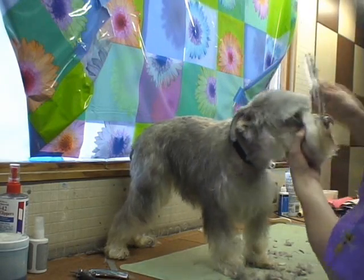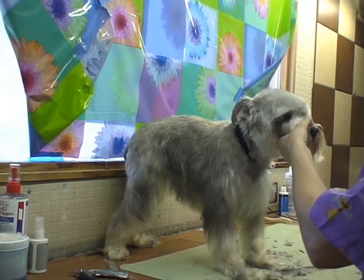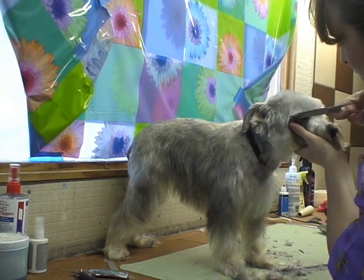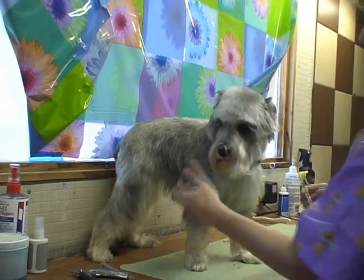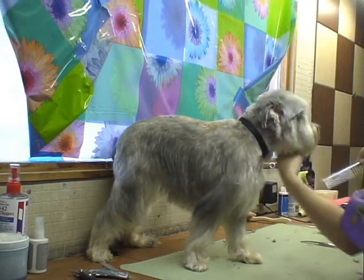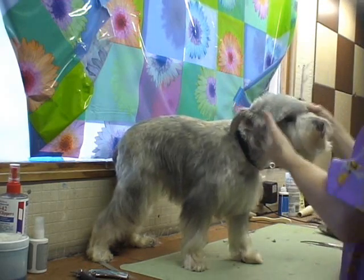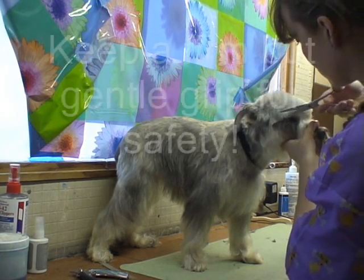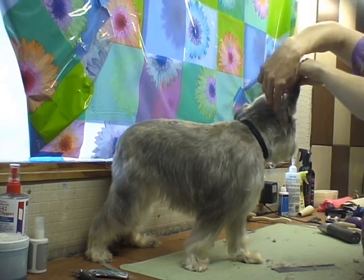So you get your eyebrows. It's going to be kind of hard to do hers because she's getting a teddy bear head. Typically you're going to go at an angle, just like that. Leave those pretty eyelashes. You always want to have a firm hold on the head so that you have control — you're not hurting them by grabbing them or holding their beard, not hurting them at all. Make sure you have control so if they jerk, hold that ear up so you don't scissor it.